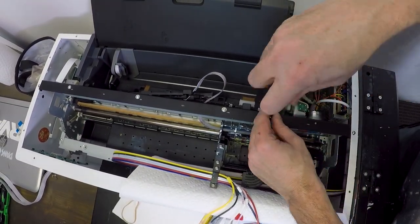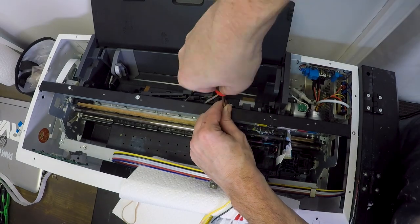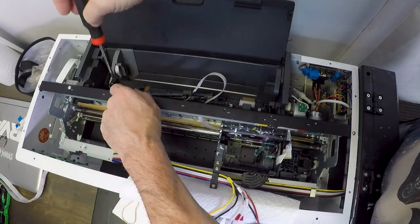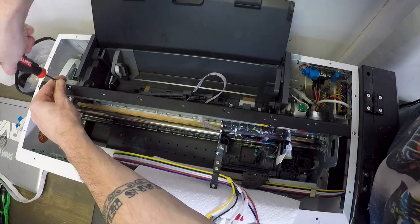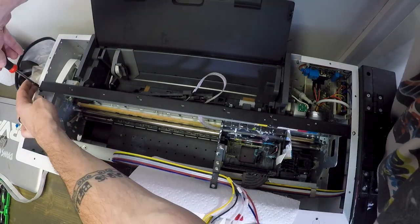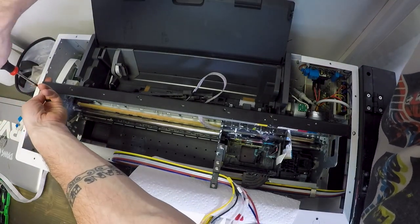Next we're removing this black bar, but this is only here for shipping purposes and you would only need to remove it if you were going to take the whole insides out of its case, which we don't need to do. So you don't need to remove this bar like we're doing, because we end up putting it right back.